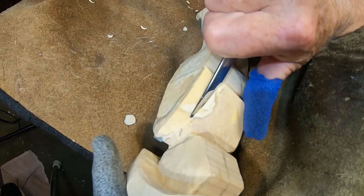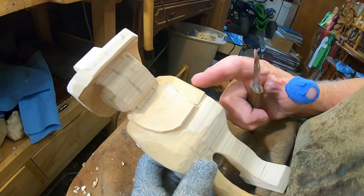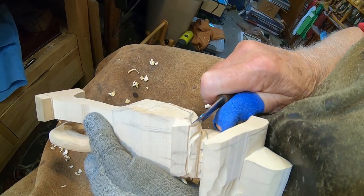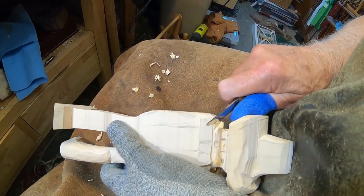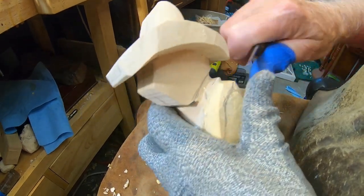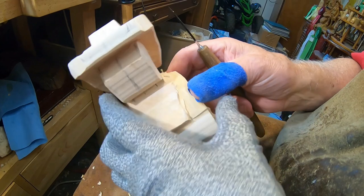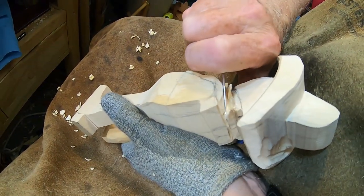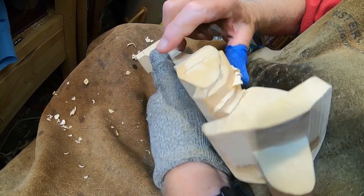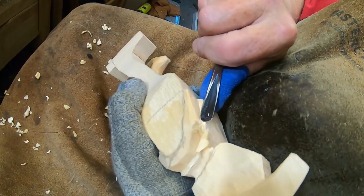I want that neckerchief to stand out first, and then I can taper this shoulder. You see it's a little high in here — I'll have to taper this shoulder and the arms a little bit. You can wet the wood sometimes, but I generally just like to try to do it with what I've got. I'll take my V-tool and go back over it to even that up.